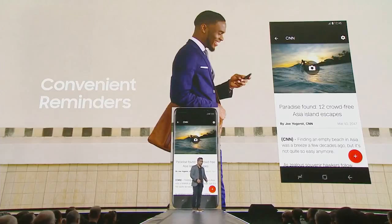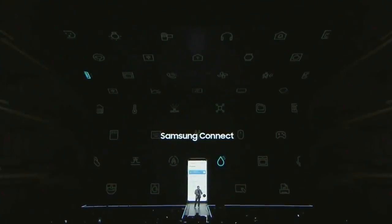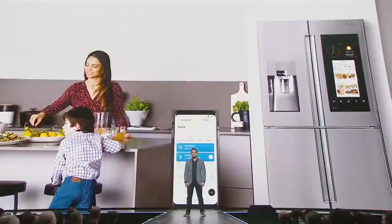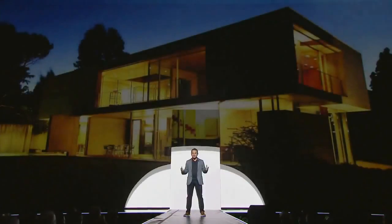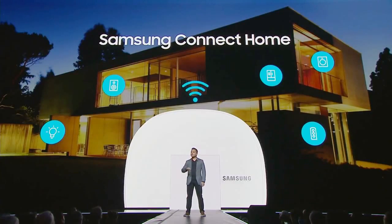Bixby will support native apps and third-party apps like Google Play Music. With the Galaxy S8, we're fulfilling the original promise of IoT, giving you access to Samsung and SmartThings devices through a single app — Samsung Connect. The real power of the app is that you can monitor and control your devices from miles away. And that's why we're also introducing Samsung Connect Home, a premium router and IoT hub in one, letting you control Samsung and SmartThings appliances to enhance your IoT options.